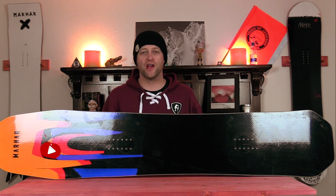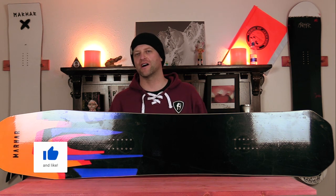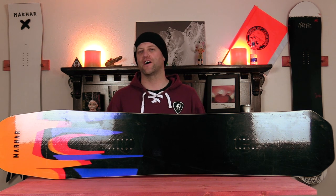Hello snowboarders of the internet. I'm your host Averyn Lefebvre, and in this video we're going to be reviewing the Marhar Sasquatch. That's right, you big-footed, volume-shifted loving riders — we're doing one for you.